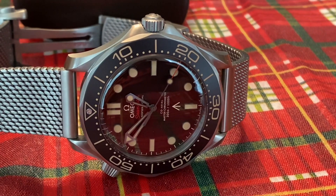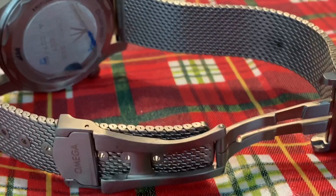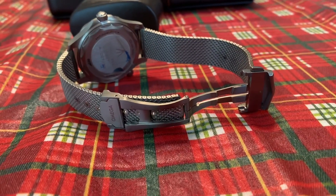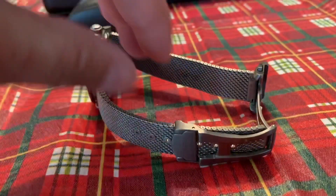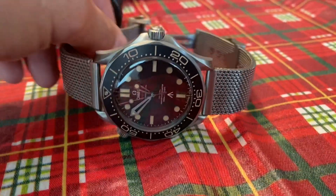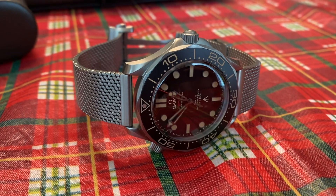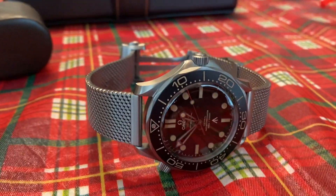You have the bezel matching the patina colors, and the mesh bracelet with a deployment clasp is really amazing — truly premium. Every stainless steel Seamaster has pretty much the same bracelet, but this is classic; there is no Seamaster that has this type of bracelet. The watch is definitely a little pricey — you're coming close to almost $10,000 for this piece. But is it worth it? Hell yeah. This is the pandemic James Bond watch — the watch that went through the pandemic. You can't ever forget something like that.